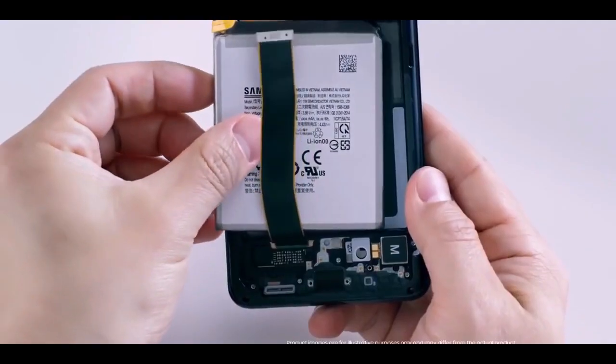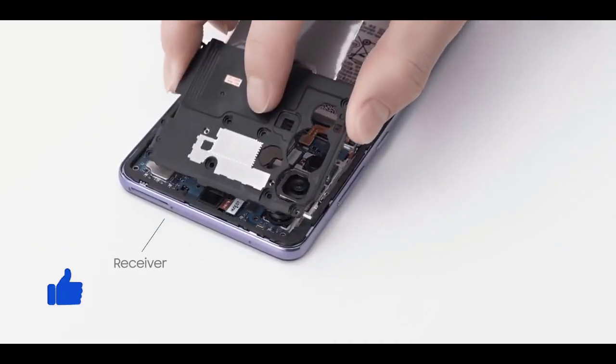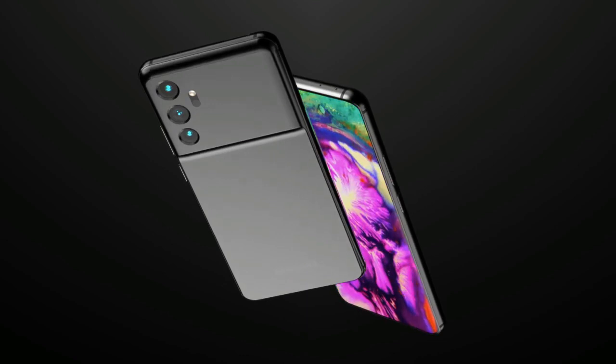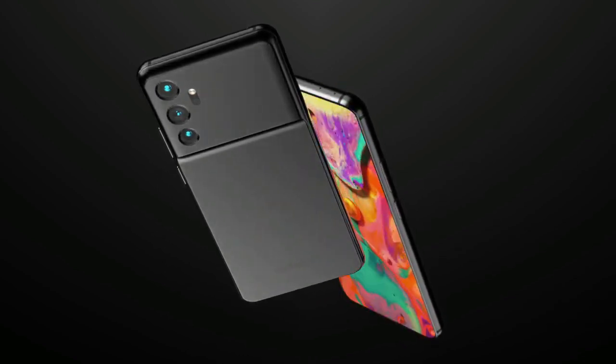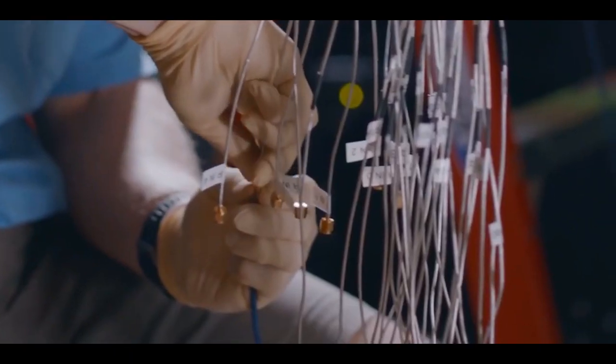As far as the batteries are concerned, battery capacities on the S22 and S22 Plus will be smaller compared to their predecessors at 3800 mAh and 4000 mAh, while the S22 Ultra will retain a 5000 mAh battery. However, we do not have any information about the charging speed.